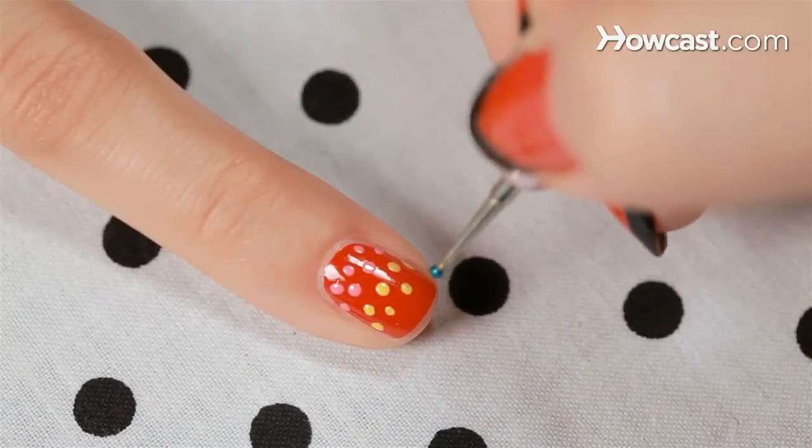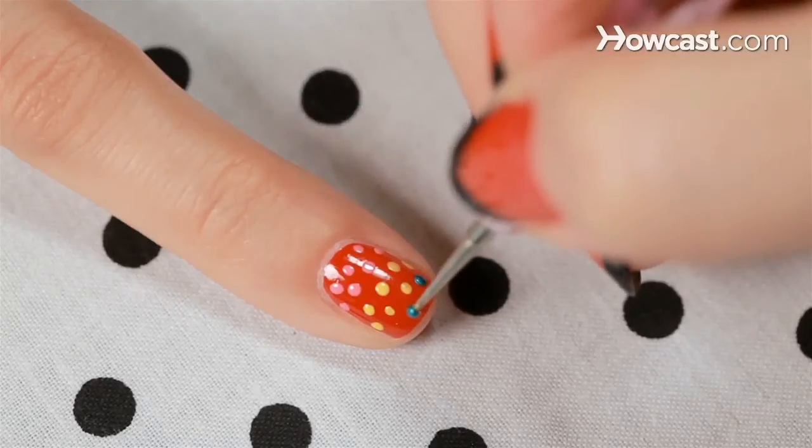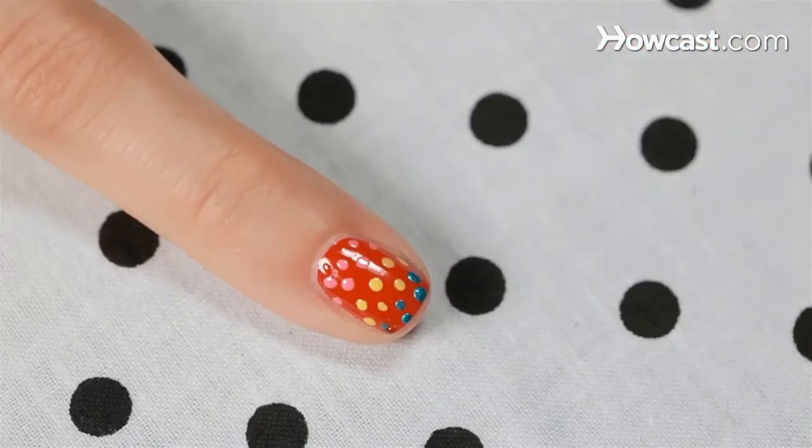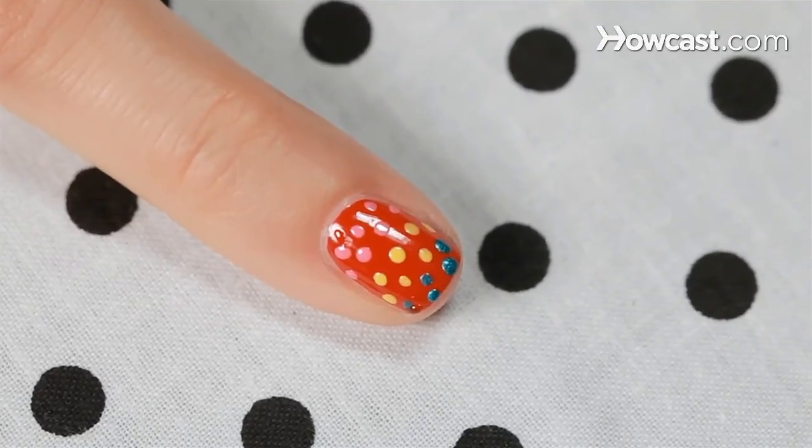Last up you want to do a bright blue. Keep on alternating. So just a little top coat and voila, rainbow dots.